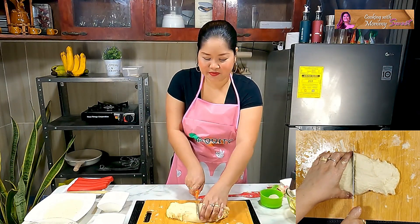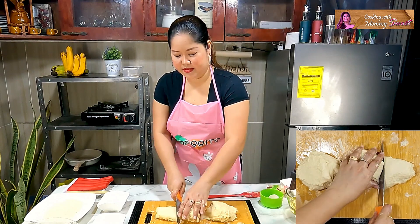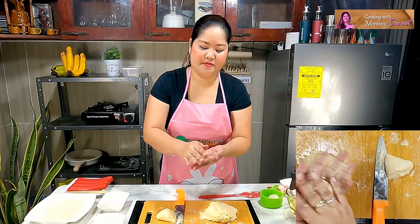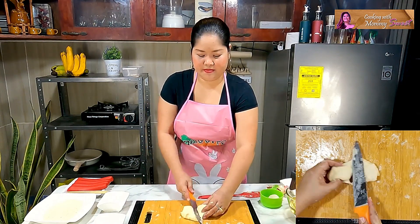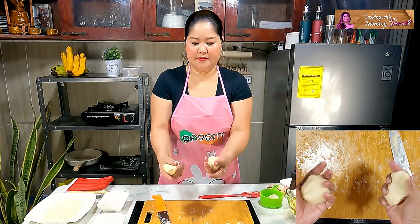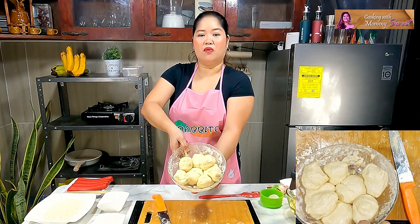We can now divide the dough into eight pieces. And we have eight balls, mga Jamags — eight dough balls. So we'll just set those aside.